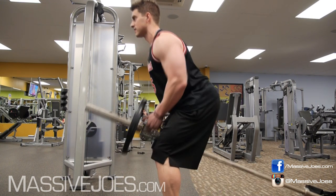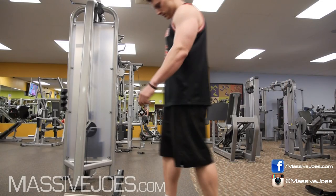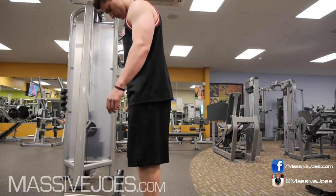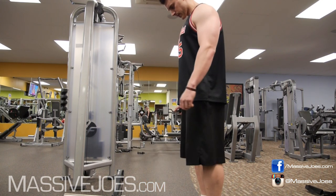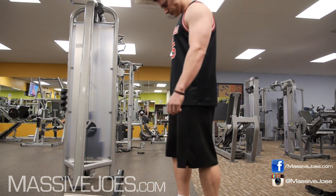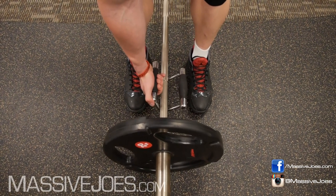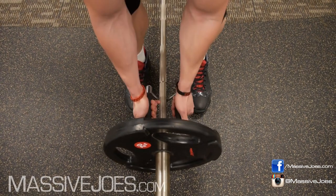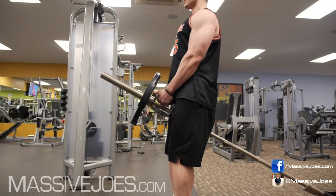Now let's flip the switch and show you how to correctly do this awesome exercise for building lat thickness. The first thing you want to do is get your stance right. A lot of people stand right next to the weight — that's incorrect. You also don't want to stand too far away. Stand about 20 to 30 centimeters from the weight plate, then grab the handle and slide it up onto the notch just below the weight.